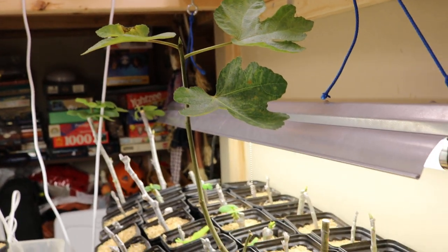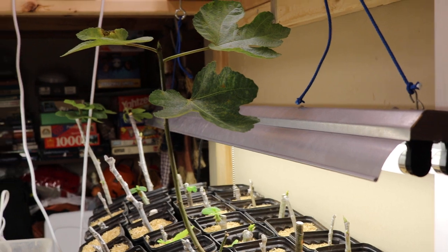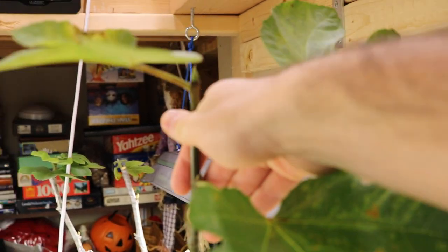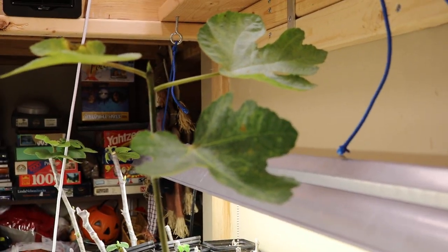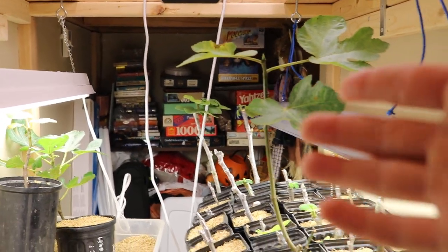So what I decided to do was just protect this thing. I wanted to keep this away from the cold. It wasn't going to harden up in time, so the best bet was to bring it inside when temperatures started to dip, and I also wanted to see if maybe I could grow this throughout the entire winter.